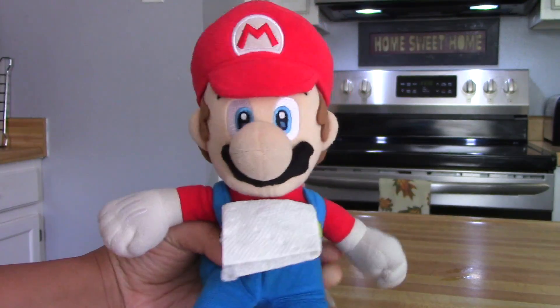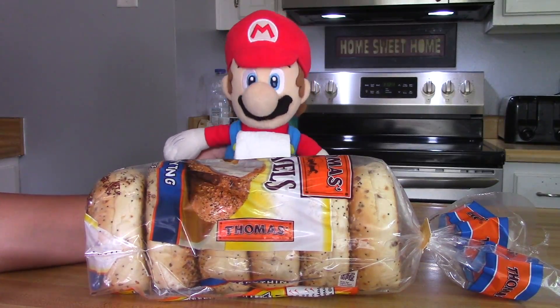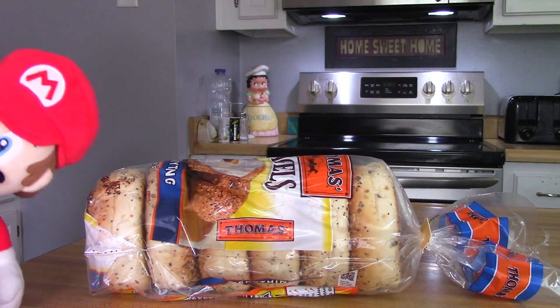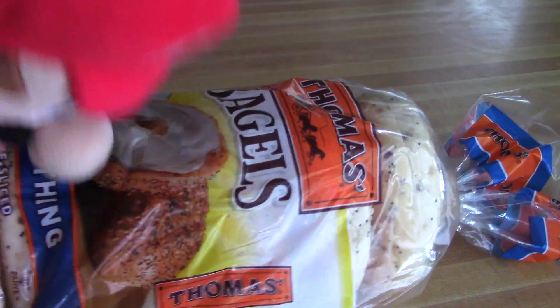Hello boys and girls, welcome to Cooking with Chef Mario. Today we're gonna be making bagels along with some cream cheese, because you can't have bagels without cream cheese. Now let's get started.